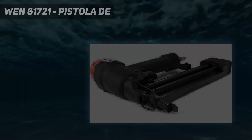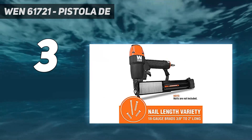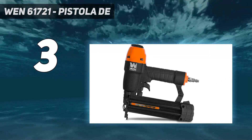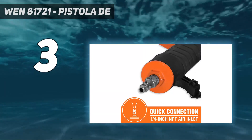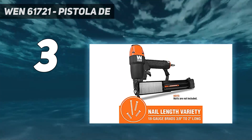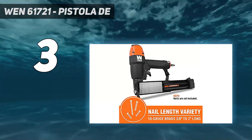At number 3, many budget nail guns skimp on quality, but the WEN 61721 Pneumatic Brad Nailer tackles most common DIY tasks with ease. Designed to fire 18-gauge brads 3/8-inch to 2 inches in length, this nail gun is a good starter or secondary gun if you are looking to expand your tool collection. The gun works with any air compressor and can operate anywhere from 60 to 115 PSI, ensuring you have enough power to drive a nail down into tough materials.